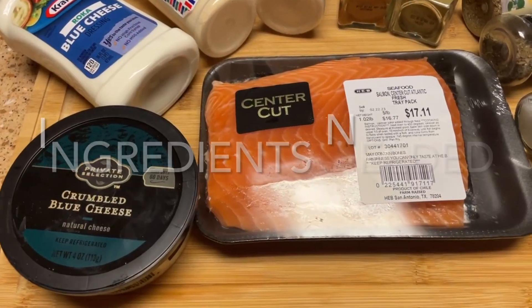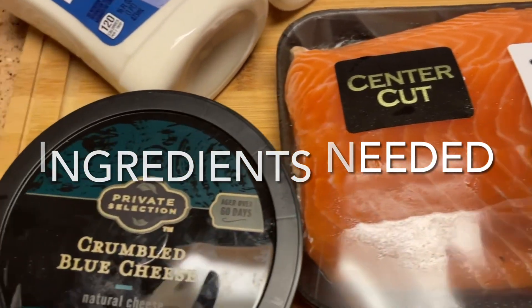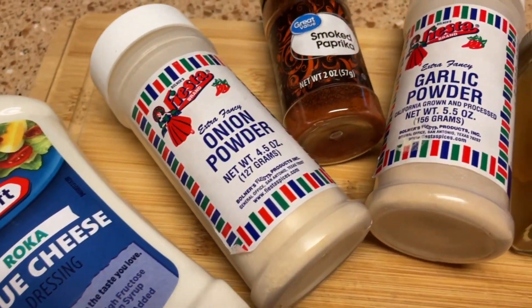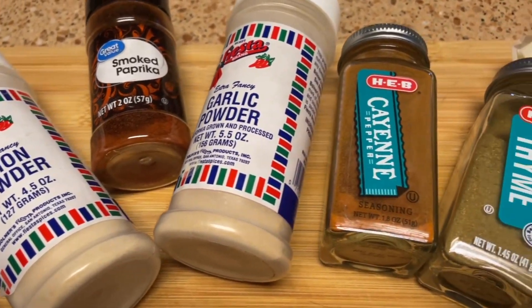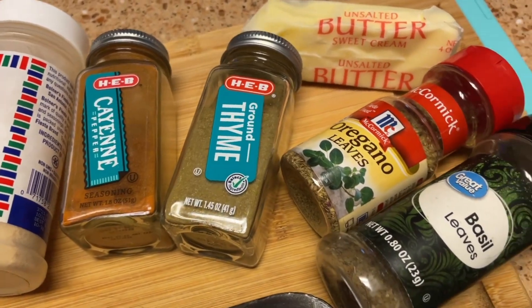My lips are watering already — yours should be too after what I just said. If you don't like blue cheese, skip it, but if you do and you skip it, you're gonna be missing out. Let's get this ball rolling! Check out the ingredients I'm going to be using for this blackened salmon with blue cheese crumbles and blue cheese dressing. I will list the spices in the description box below.